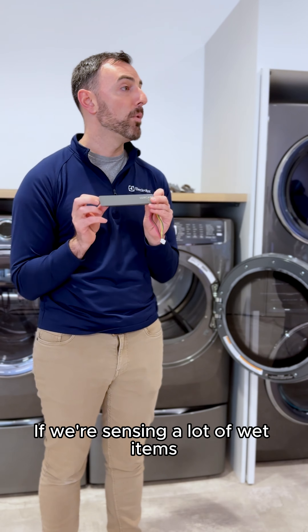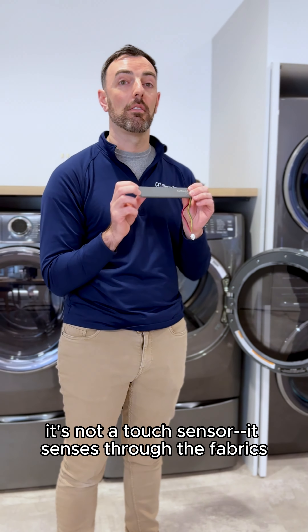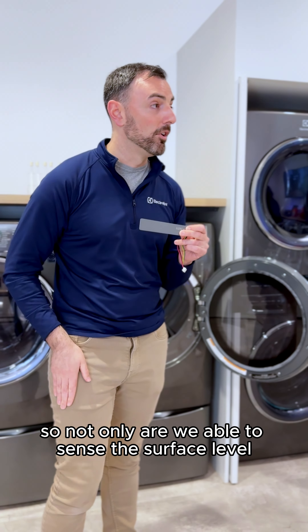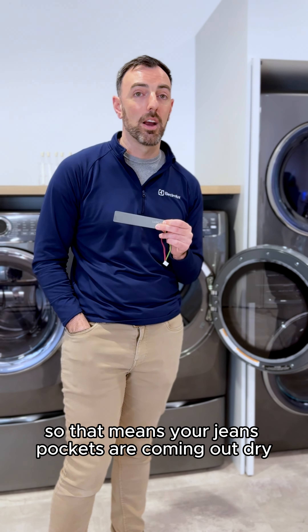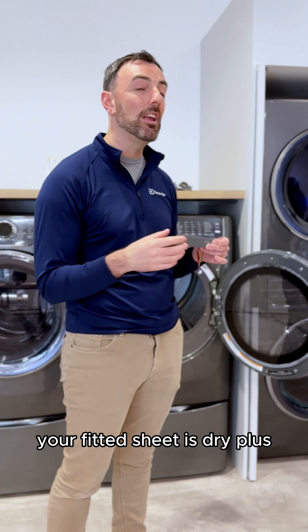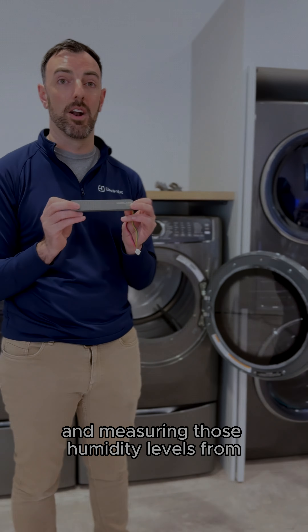If we don't want to over-dry your clothes and we're sensing a lot of wet items, we know we can add on time so we don't under-dry either. It's not a touch sensor — it senses through the fabric. So not only are we able to sense the surface level, but we sense through the fabric as well. That means your jean pockets come out dry, your sweatpant waistbands come out more dry, and your fitted sheet is dry — plus the other sheets inside that we're detecting and measuring humidity levels from.